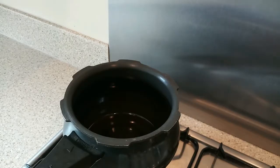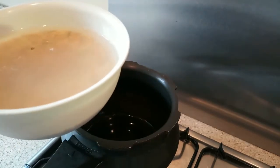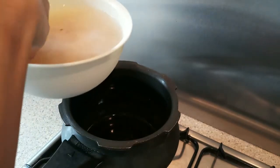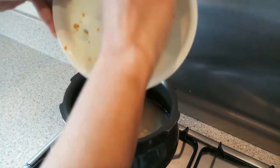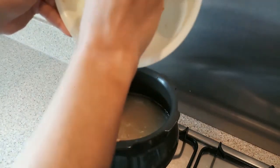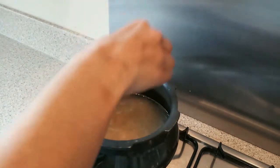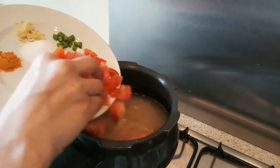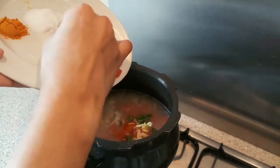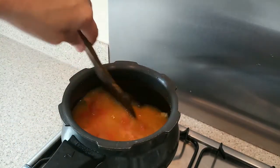First I will turn on the gas and put the pressure cooker on it. After putting the dal in, I will add 2 cups of water and add the dal to the pressure cooker. I will add some tomatoes, ginger, salt, and give it a quick mix.